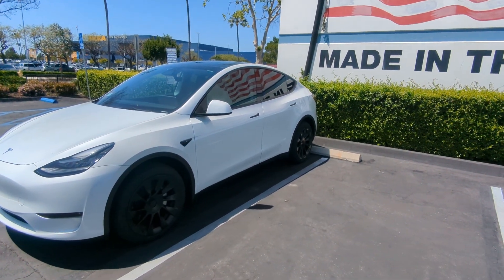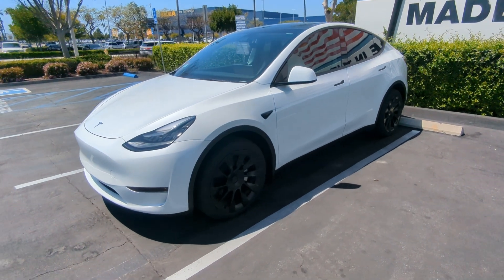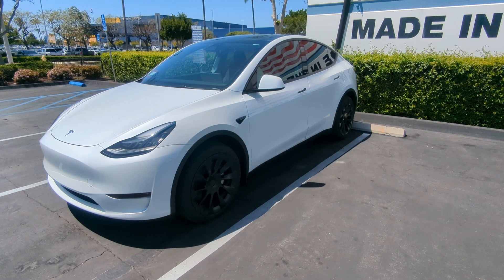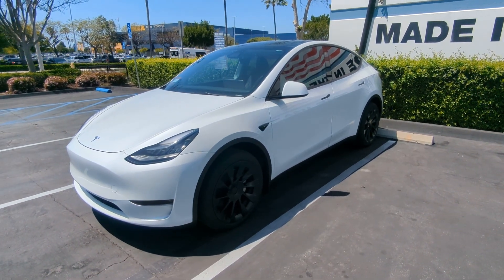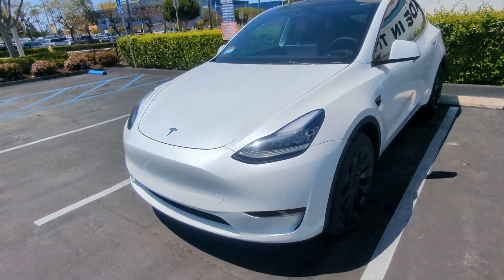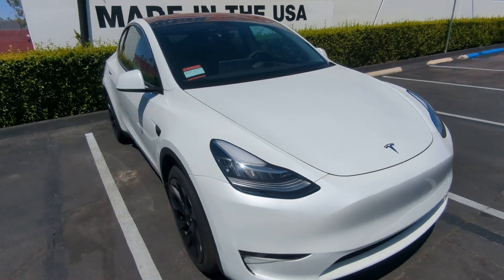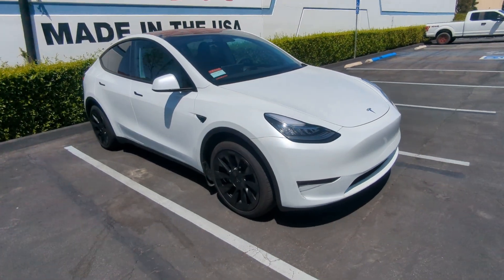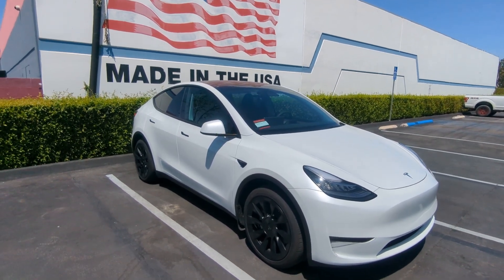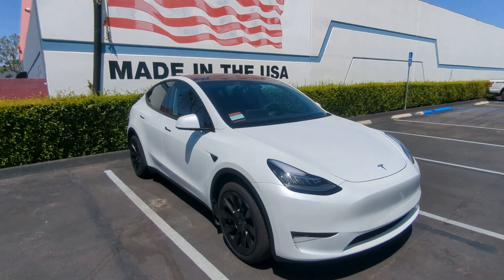Hey, what's up guys? It's me again here with the standard range 2023 Model Y Austin built all-wheel drive 4680 cells. I know that there's been a recent price break again — I think this is now $3,000 lower than what I bought it for — but it's okay. I don't mind because I had a timing issue. I would have waited otherwise, so congrats to you guys buying this now at an even cheaper price.